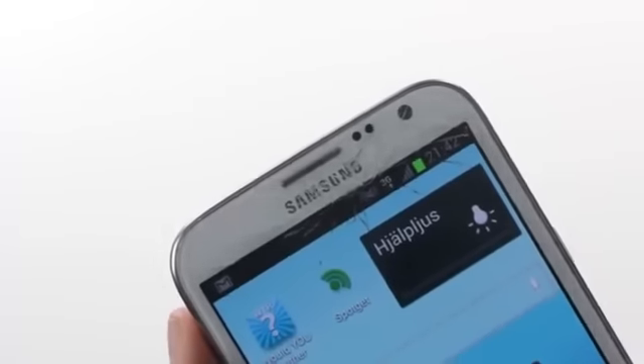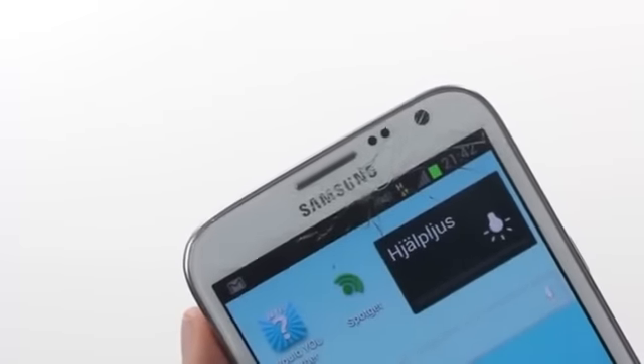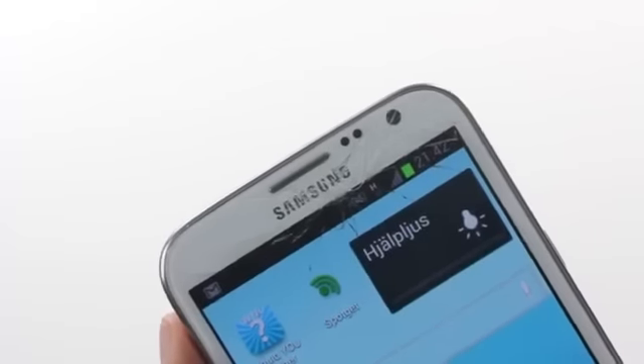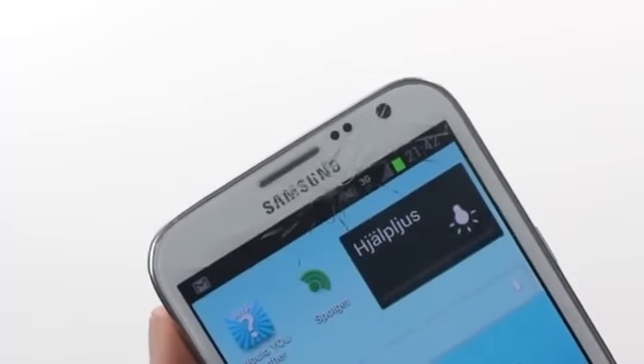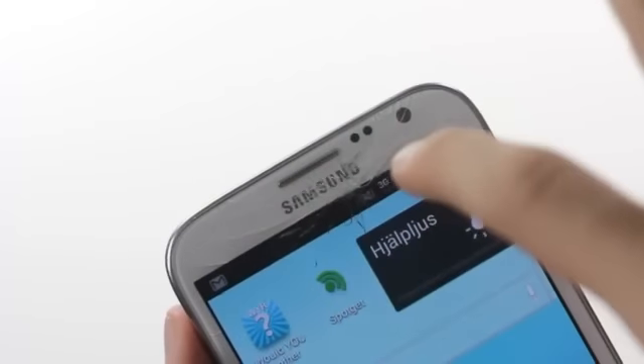Hey guys, I just want to make a quick little video here because as you can see I've accidentally in some way crushed my Galaxy Note 2 screen. As you can see here, it has a major scratch all over the phone.